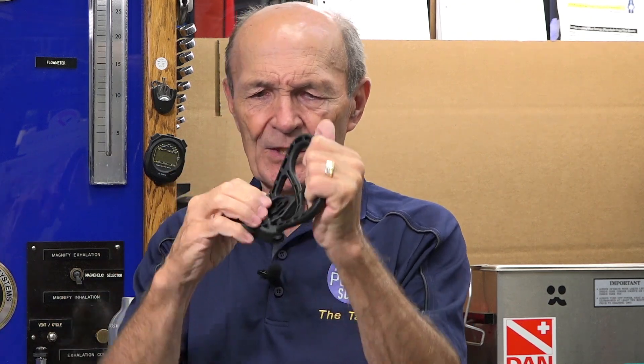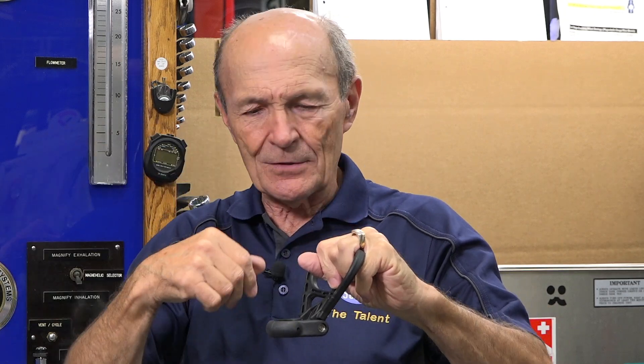That vintage one was made of solid aluminum — it didn't swivel like this one does. Solid aluminum, kind of neat, circular, same idea: take the valve out, put this over, put the valve back in, snug it up good and tight, and you can grab it and lift the tank up.